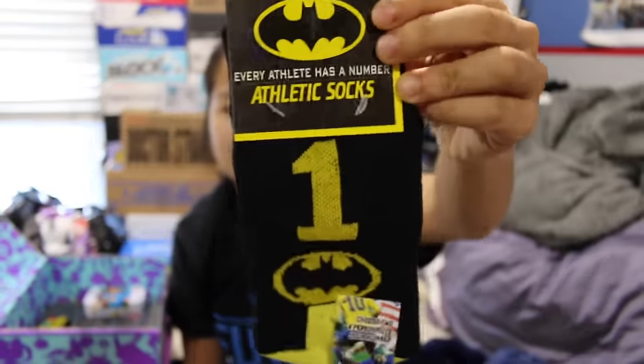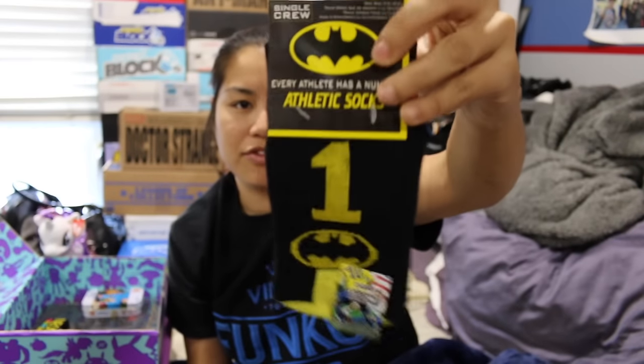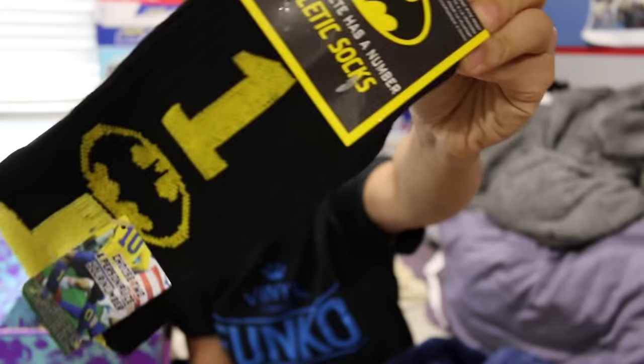The next item that we have is a pair of athletic socks. We got this in our boys' box as well. This is a cool item to put in the girls' box. These are way too big for my godkids, so I'll have to find some other kids to give them to. This box we got number one! In the boys' box I got number two, so that's cool. These are actually really nice socks.